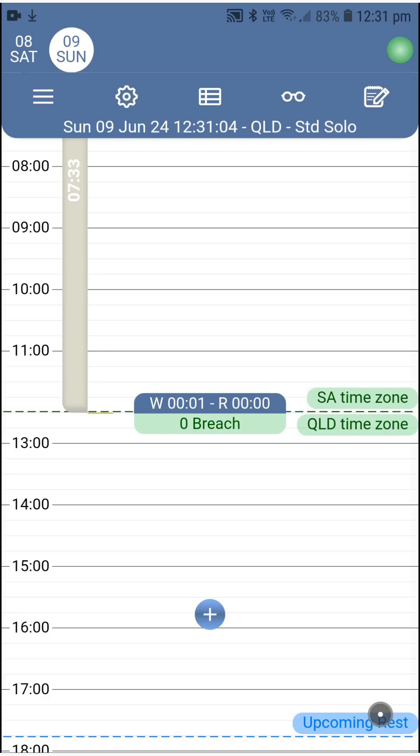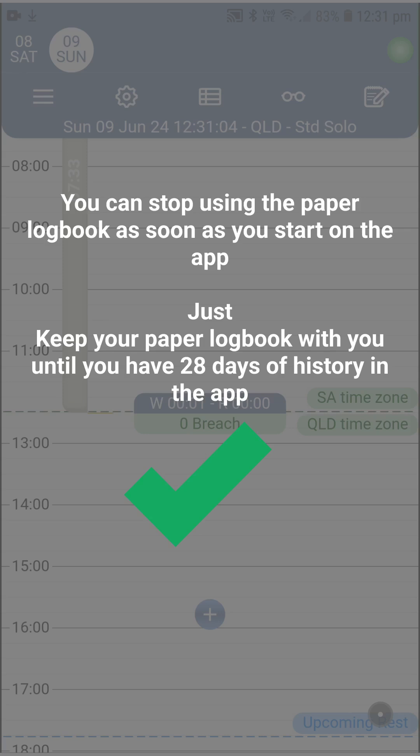Well done! In less than 10 minutes, you've got your head around the app, and now it's time to run it yourself. Normally at this moment there are three questions in your head. Can I stop recording on the paper logbook as soon as I start on the app? Absolutely yes — but keep the paper logbook in the truck until you have 28 days of records in the app, then you can put it away.